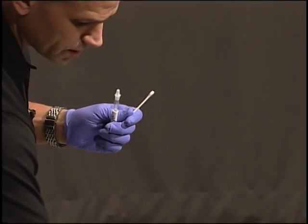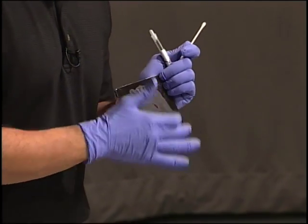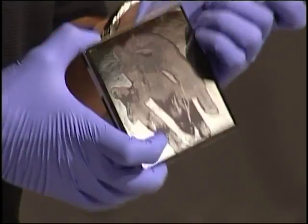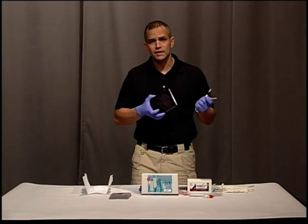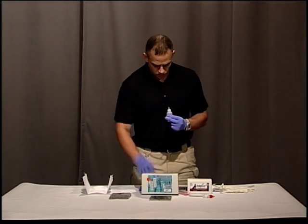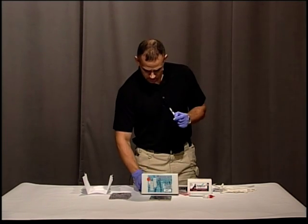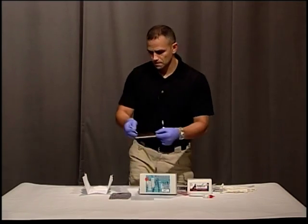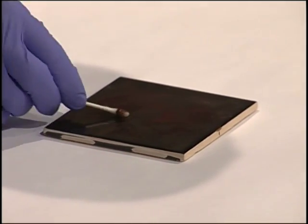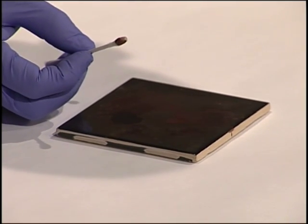I'm going to be testing some dried blood. It may be difficult to see because it's on a black tile, but there's some dried blood on here. If you didn't know that it was blood, you may misinterpret it as something else. The first thing I'm going to do is take some distilled water and just wet the tip, then swab my stain. You can see that I have quite a bit of material on there.